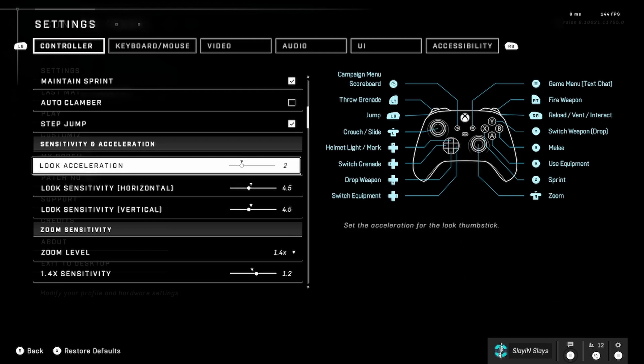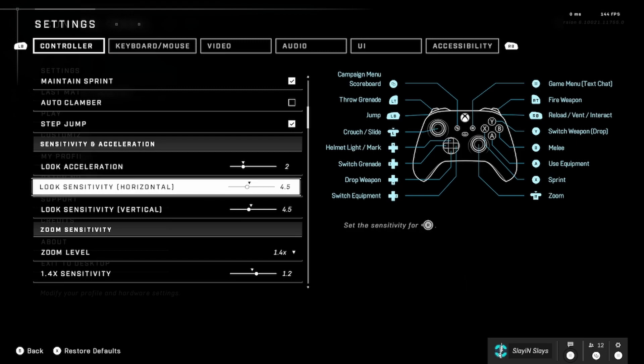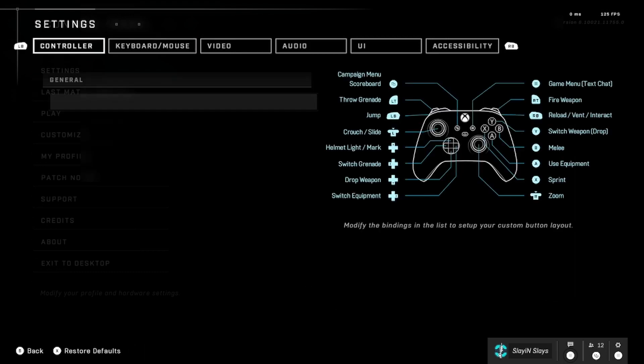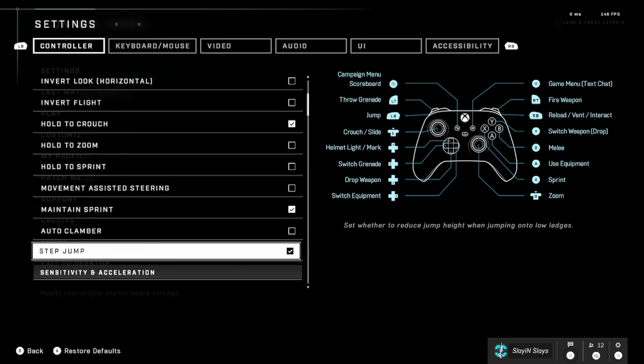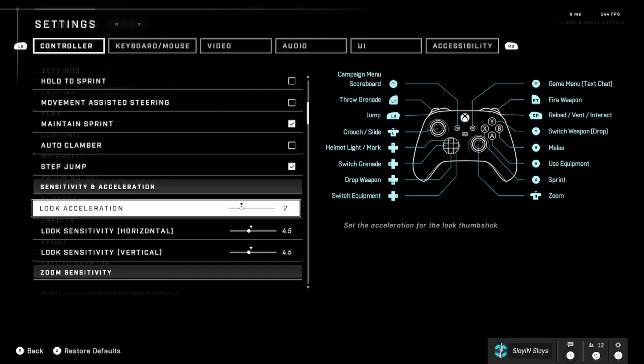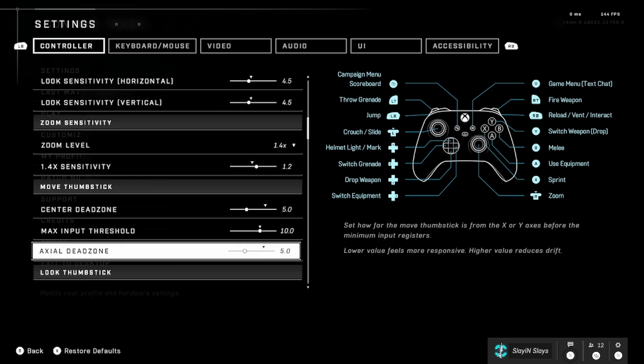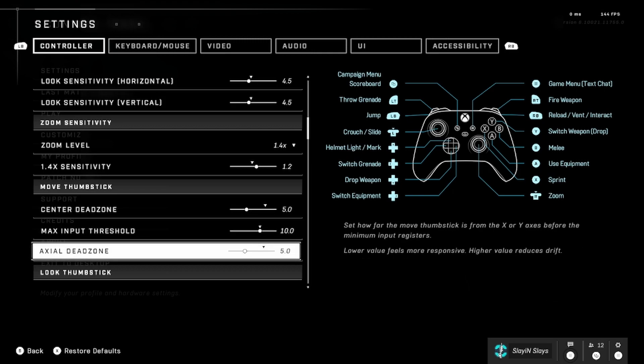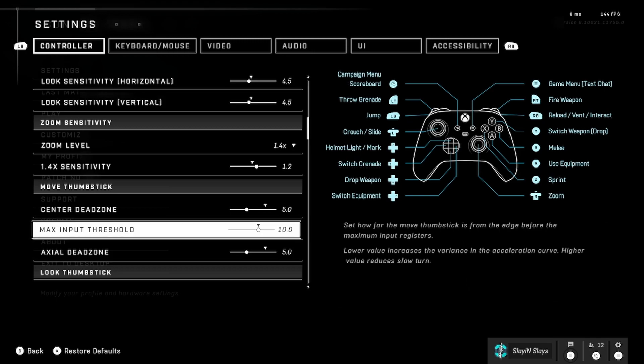A lot changed in my settings. My Look Acceleration I took down to 2, and my Look Sensitivity is 4.5 and 4.5. I switched my FOV — I'm on 110. At 110 your settings will feel a little different and you'll have to mess with them. For me, 2 acceleration and 4.5/4.5 feels right — I like a steady shot, and a steady shot is very important. For my Move thumbstick dead zones, I went into a custom game to stop it moving by itself — that landed at 5.0 for both actual and center dead zones, and max input threshold at 10.